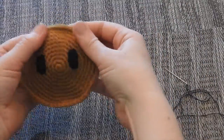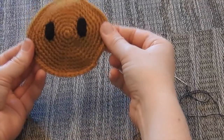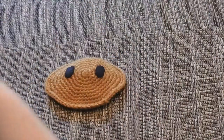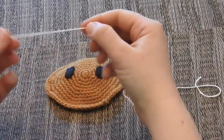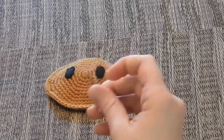Now you've got the two black felt pieces stitched down to your face. The next step is to do the white highlights on each of the eyes. For that part, take a piece of white embroidery thread and use all six strands — not splicing these at all. This is a full six strands of embroidery thread.